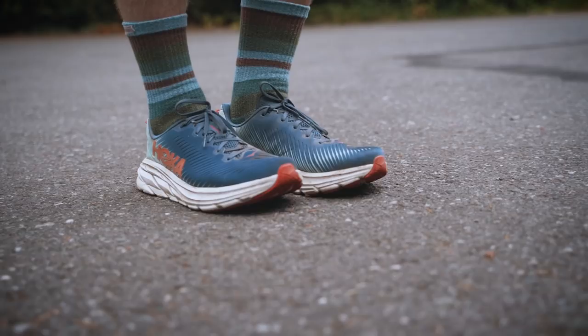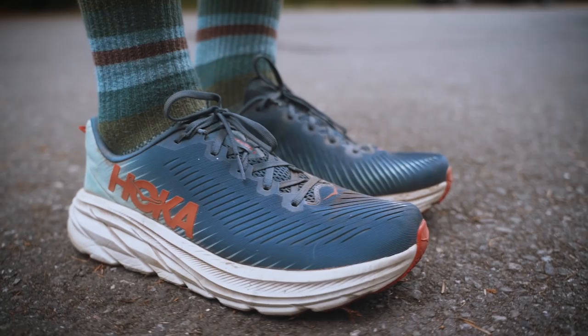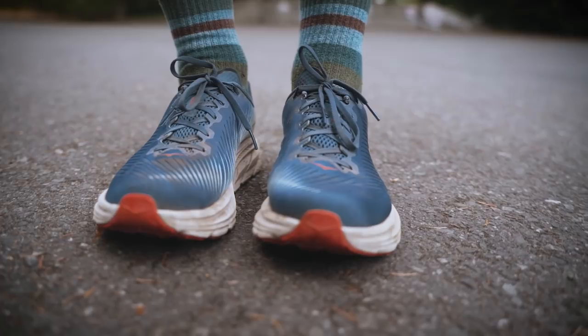First, it was HOKA One One, then it was HOKA One One, then HOKA One One again, and now it's just HOKA. This is the new HOKA Rincon 3. It's everything I'd hoped for in the latest of the Rincon lineage, continuing the tradition of building a low-profile, cushioned, and lightweight road trainer. While the new Rincon may look the same as the second version, there are a handful of hearty updates that contribute to an overall improved shoe.